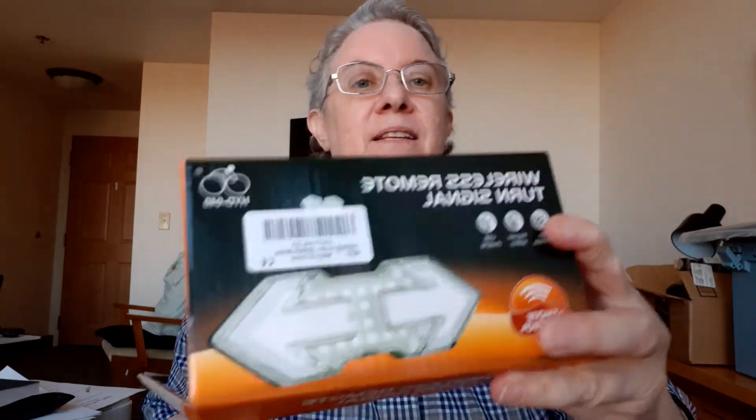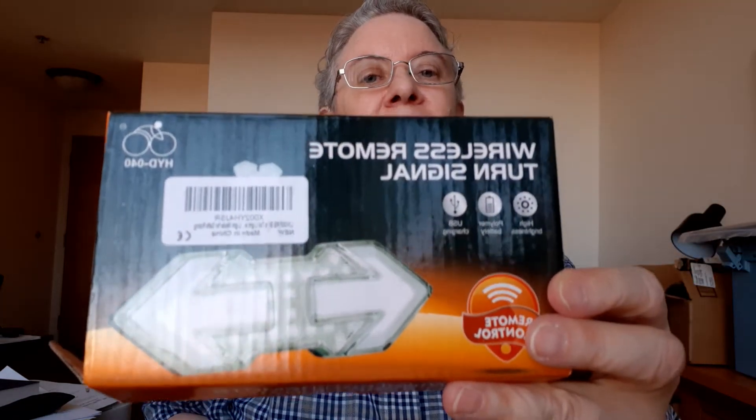So this is the box — this is what it looks like. Your words there might seem a little backwards, but it's called 'wireless remote turn signal.' Here's the charger — it has a USB, so very cool and practical. The size is good. It has hooks in the back — if you can see them — and those hooks are where you're going to use this to hook it around your post.